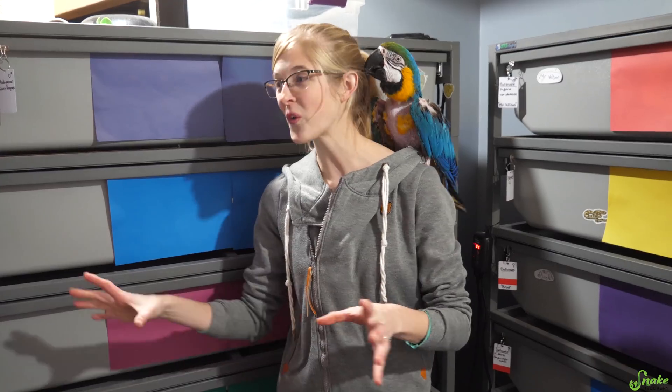The western fox snakes need it colder than what we can provide in just our basement. Instead of 57–58 degrees like it is down here, they need it closer to about 45 to 48 degrees. So we actually bought a wine cooler — we mentioned this in our last brumation video — and set them up in there for brumation. So let's go check them out.